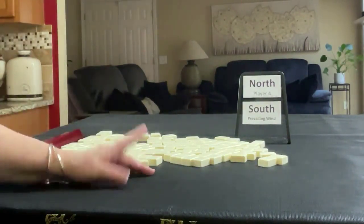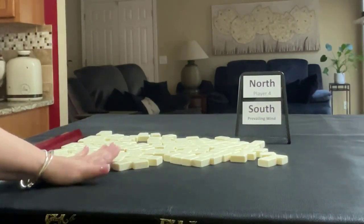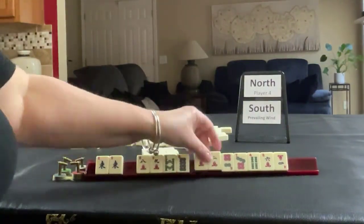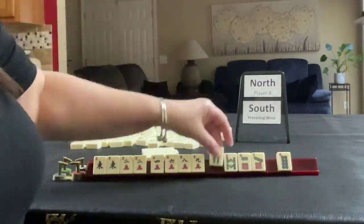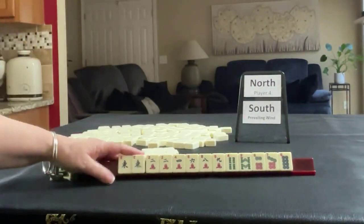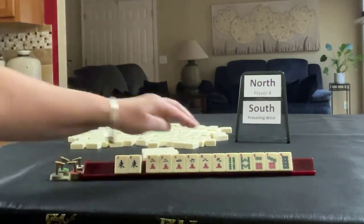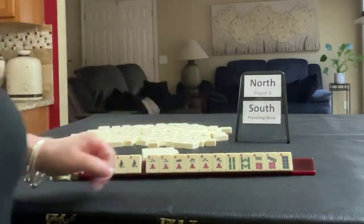Since we're north, we're going to get 13 tiles and then I'll create a mock Charleston. We have a pair of Vs, two, four, six, eight, nine in cracks, pair two. We have a four and eight in bands, and a six, seven, eight in dots.